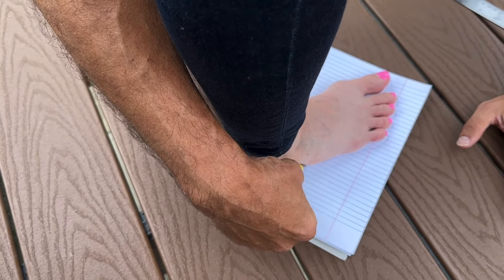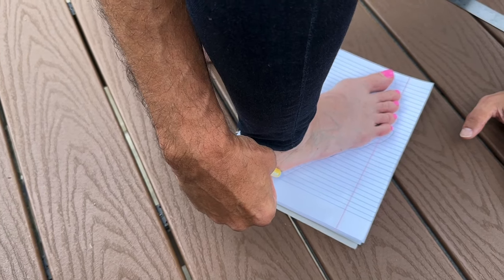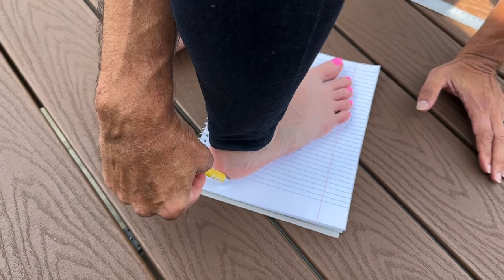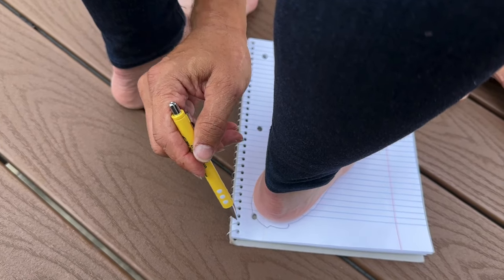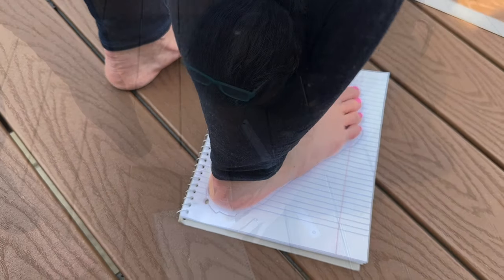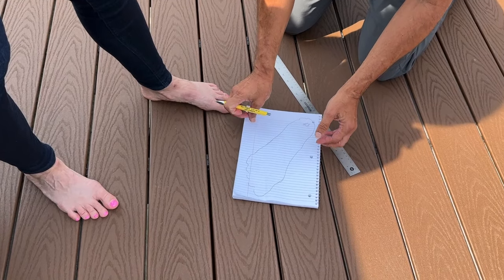Always the toughest part for me is right around the heel to get the trace right. Good job, Cheryl, you're capturing that perfectly. Go ahead and dismount for me, please, and now we're going to do the left foot. Same situation — we want the person's feet shoulder width apart. Go ahead and set that bad boy on there, turned on an angle.